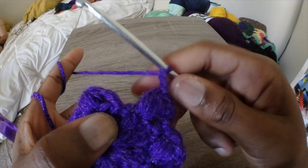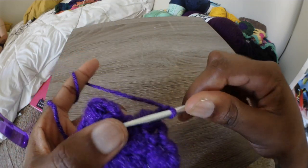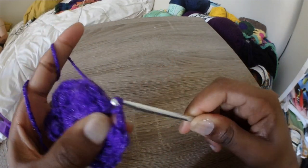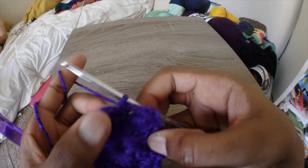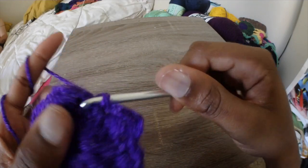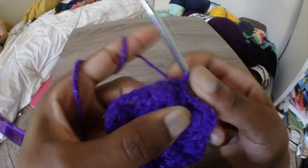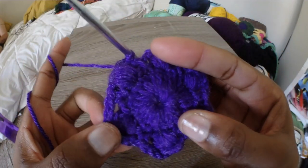You're ending on a chain 3, and I'm just going to single crochet right next to that beginning chain 3. There might not be a chain for you to go into, but I just stick it close by — it doesn't make any difference. Then I stick it into the first chain 3 and do a little slip stitch. And that's the end of your flower.